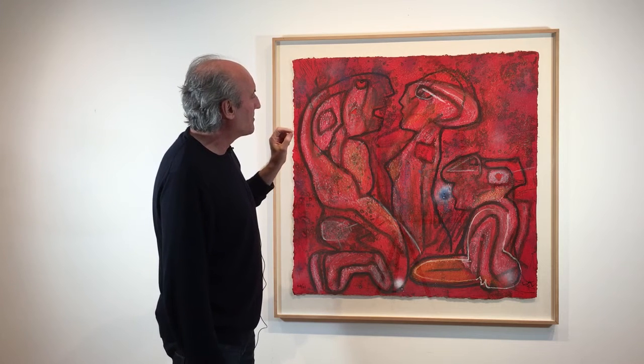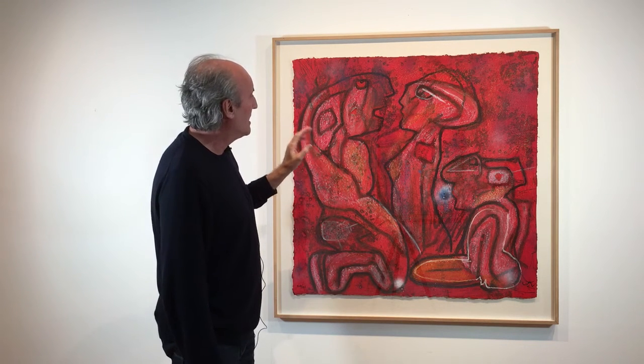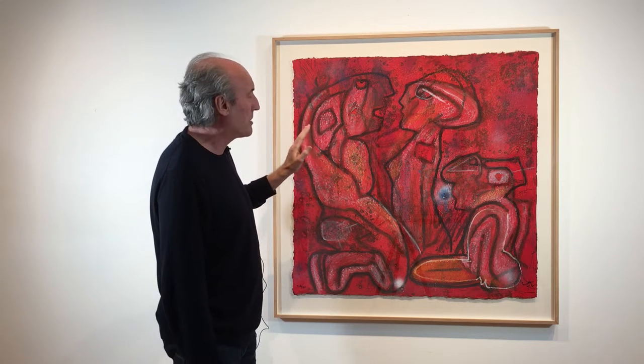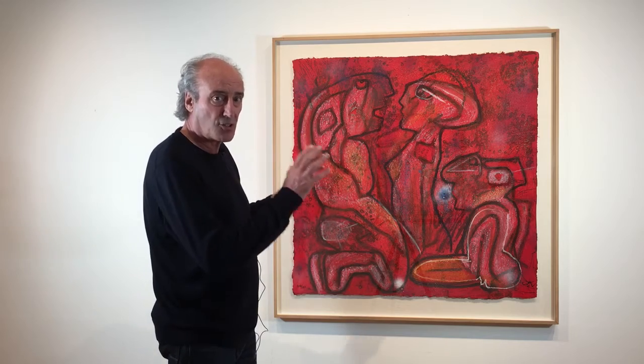Mata did three series of three carbonundum etchings. This is from the first series, probably the best series, and this is really the great piece from that initial three.